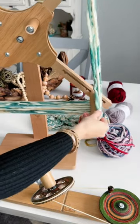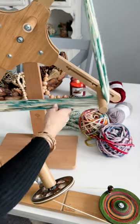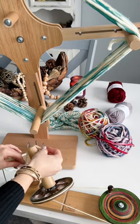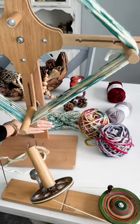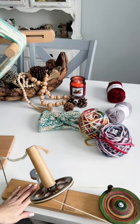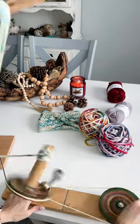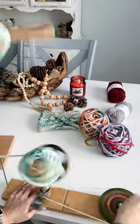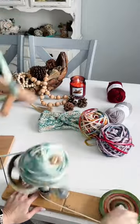I'm placing it on my swift and making sure to tuck in the inside strand. Then taking the outer strand, I weave it through and attach it to my ball winder. From there, you can just start winding up your hank into a cake.